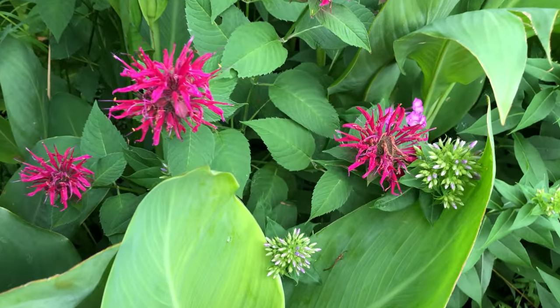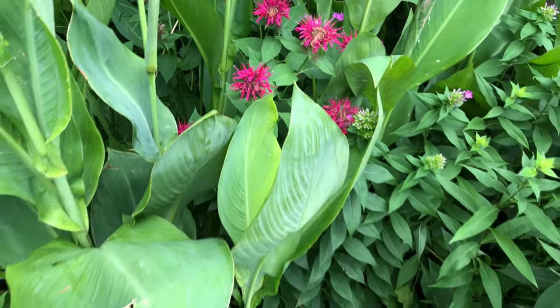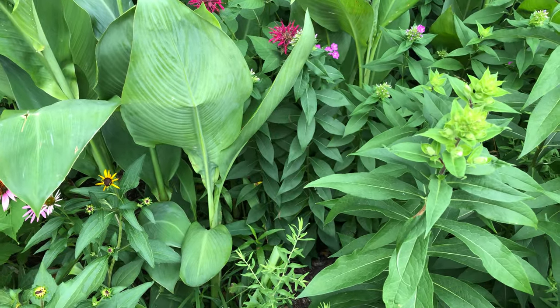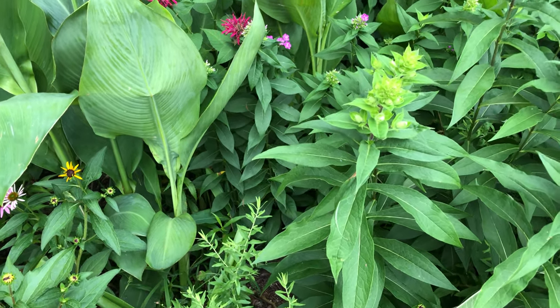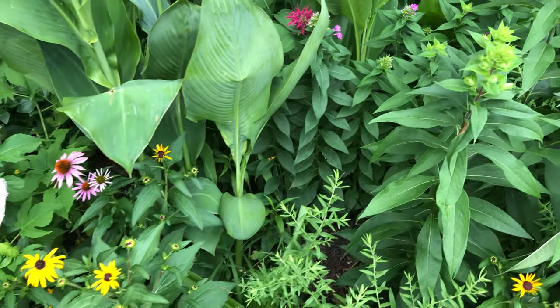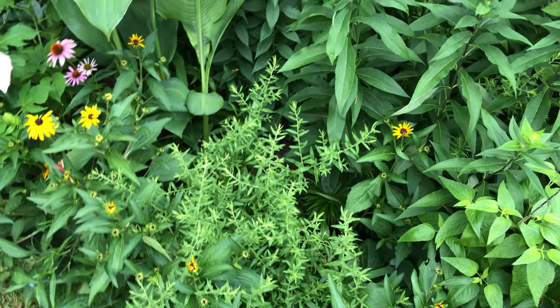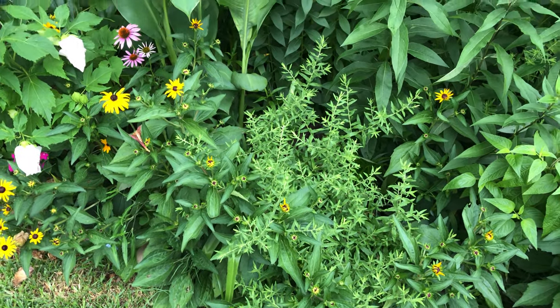And this is Monarda — it's about three feet tall. This is one of the original Monarda. It has a smell kind of like mint; Monarda is in the mint family. I also have it in the backyard and it spreads a little bit bigger there than this one, but I'm still liking it.